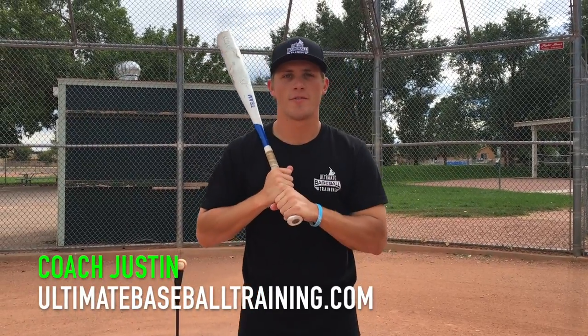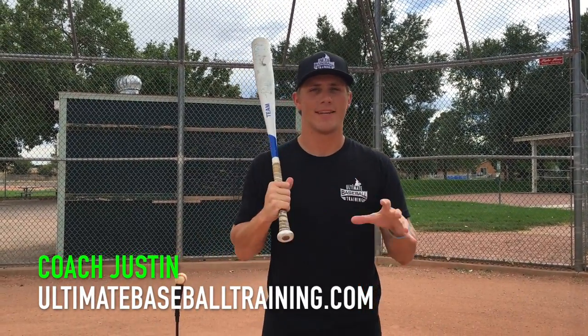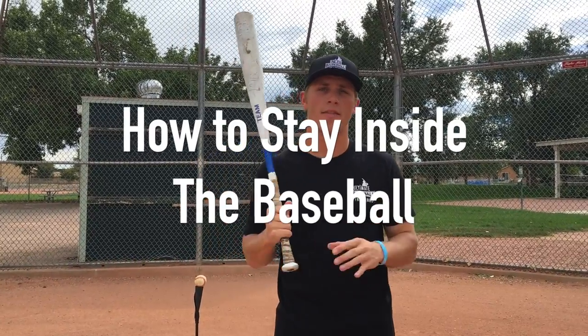Hey guys, what's up? It's Coach Justin from Ultimate Baseball Training, and today we're going to be talking about how to stay inside the baseball.